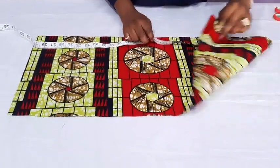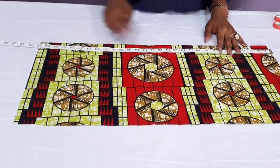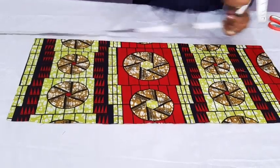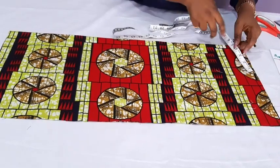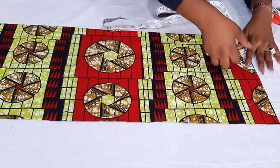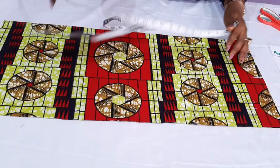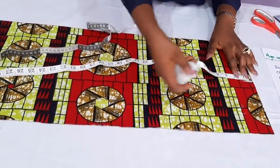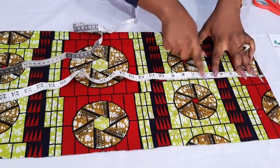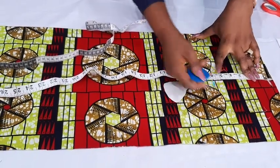I have the fabric folded — this is just for one part, then I'll use this to cut the other panel. The length of the dress is 28 inches, but I added an extra one and a half inches, which makes it 29 and a half, which is what I have here. The first thing now: let me insert half of the shoulder measurement, which is 6 inches. From there, I'll just come down by half an inch. Then from here, I'm going to measure 6 inches for the hand mold.